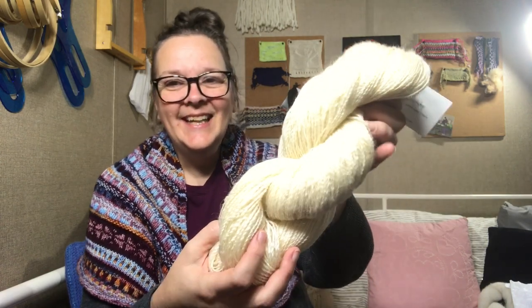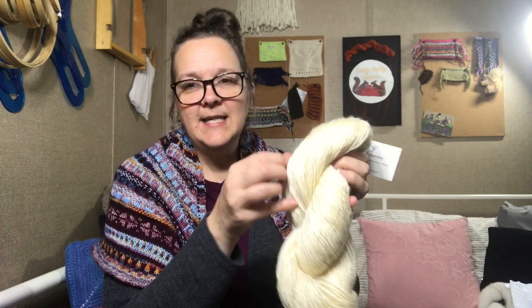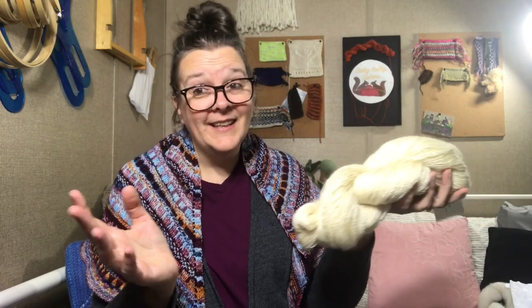Ridiculous. I think it's about 19 wraps per inch. I measured in a couple of different places and came up with 19 in a few spots and 20 in another. So it is definitely — I'm calling it a lace weight.